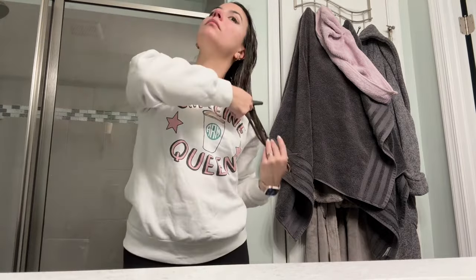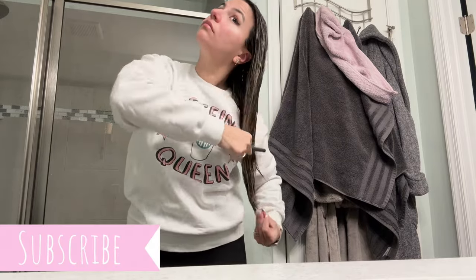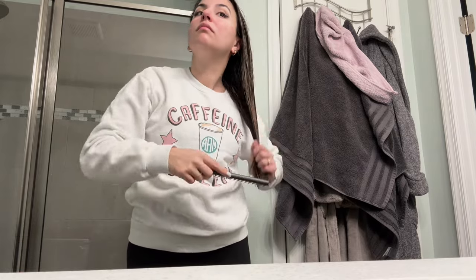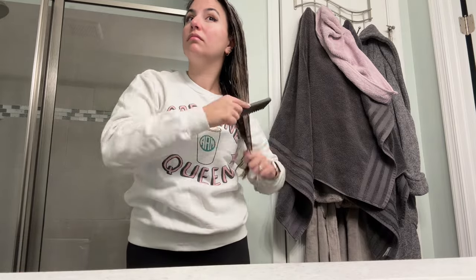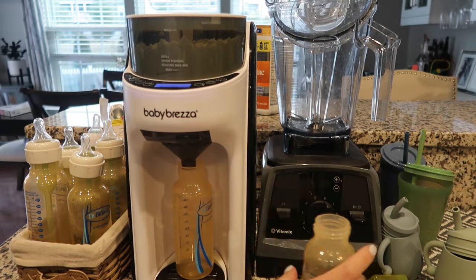Hey guys, welcome back to my channel. It's a fresh 7 in the morning. I'm out of the shower just getting myself ready for the day, spraying It's a 10 in my hair and combing it out. I'm going to let it air dry for the beginning of this video because that'll make it so much easier to straighten and style later on. I'm going to head downstairs now and start prepping things for the kids.